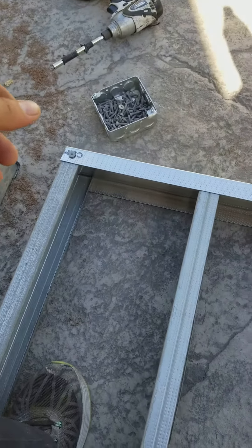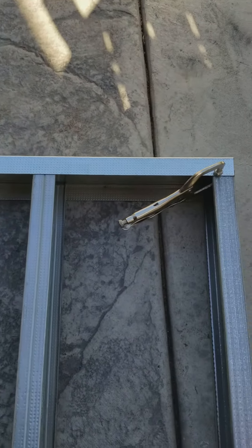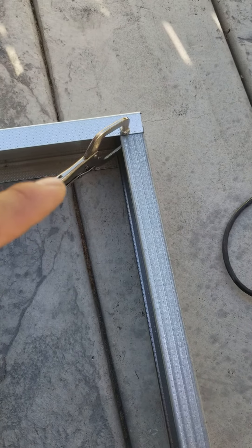Hey guys, as I was building this end piece here, I was just realizing I should show you these cool C-clamps. I got them at Harbor Freight — these things really help.